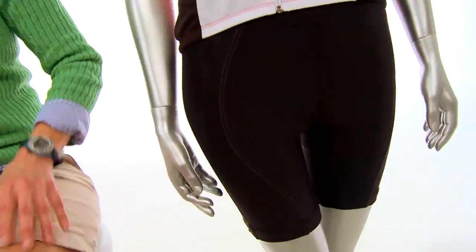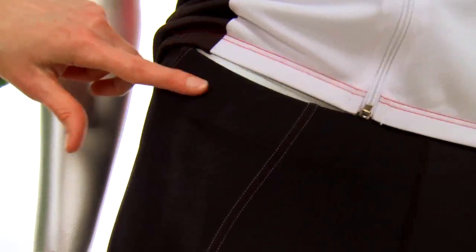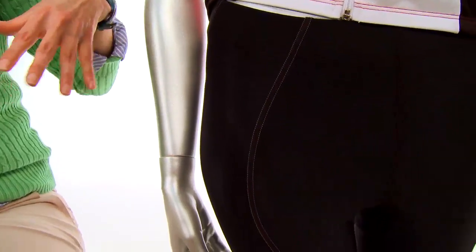Another key feature I like is the relaxed waistband. This is key because it's comfortable and it doesn't pinch your sides and create extra rolls under your jersey. It looks good.